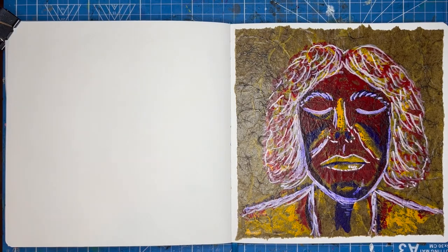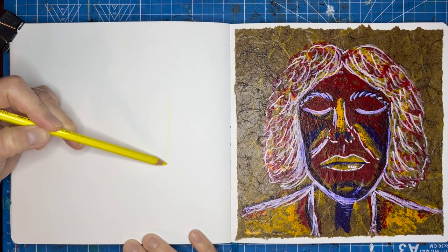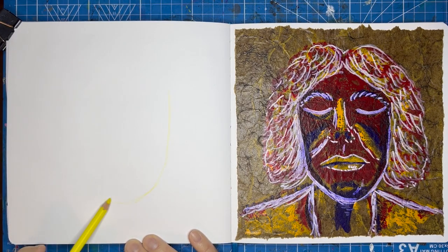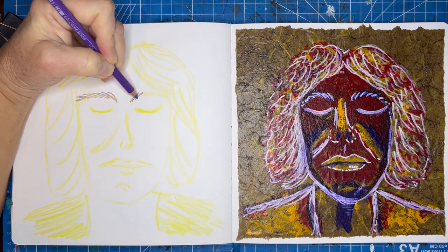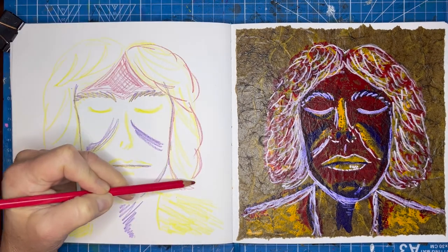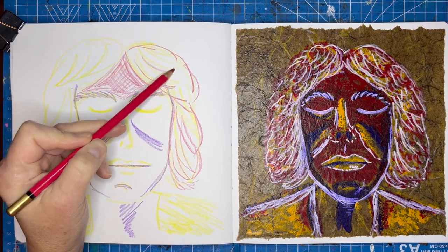I'm not too sure how I feel about this strange illustration, but it was just so liberating to play around again without any prompts or expectations ahead of time. For the left side of this spread, I stuck with the same reference and portrayed the woman using watercolor pencils.